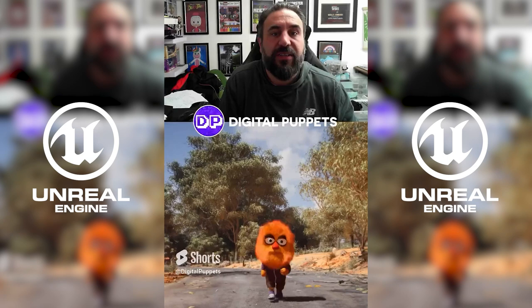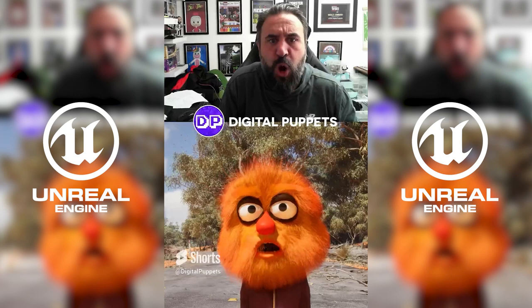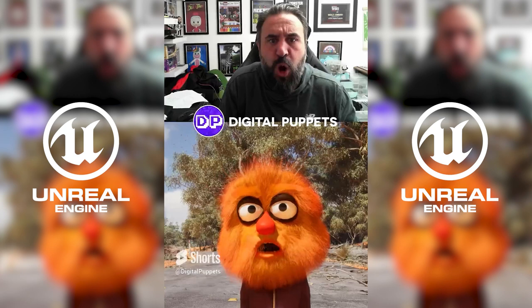So say hello to the Mocap Muppets — we may call him Mo. Yes, my name is Mo.